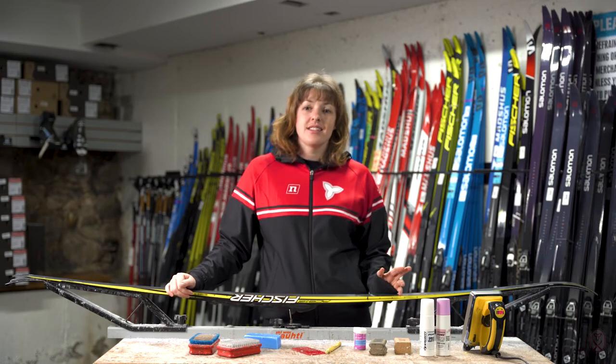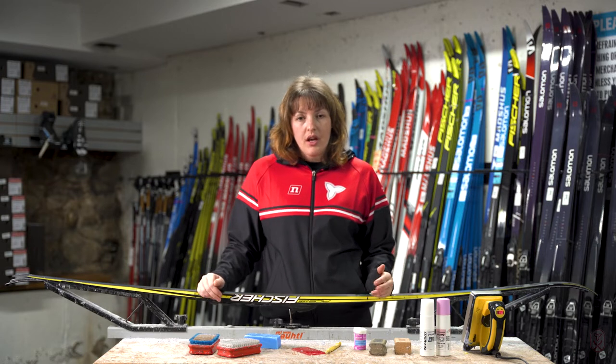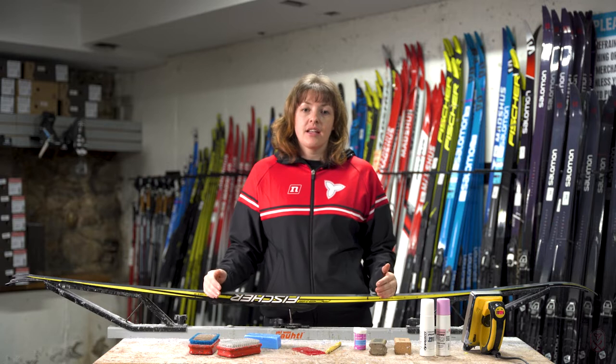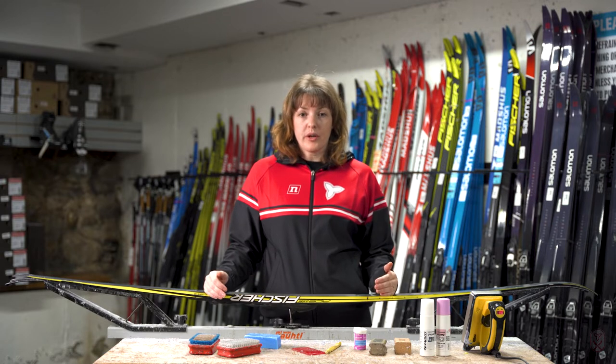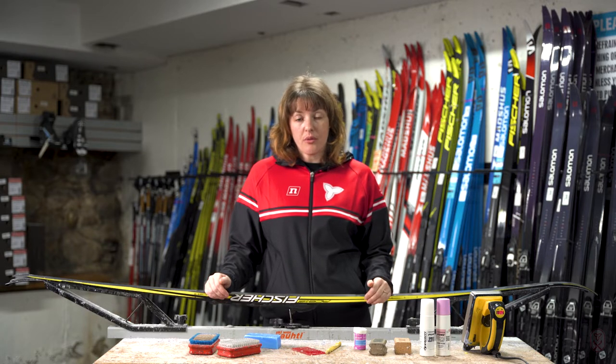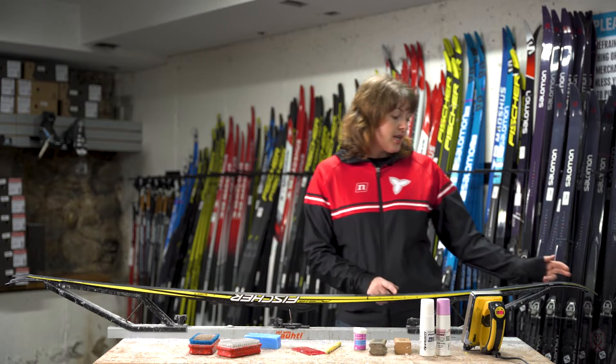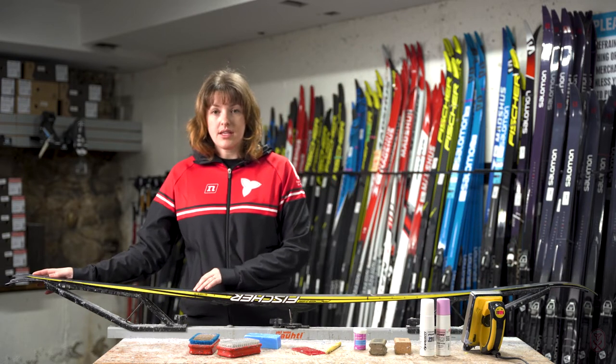Waxless is a slightly misleading term where it's actually only referring to your grip zone. The fish scales or crown pattern — that is the waxless section where you don't need to apply grip wax every day in order for the skis to grip on the snow. You still need to do glide wax on the tips and tails of the ski.